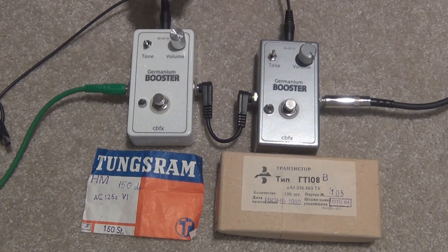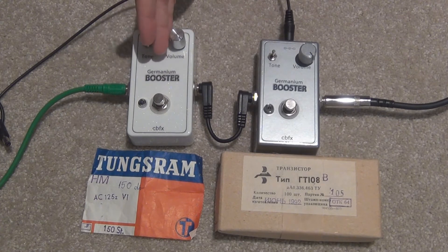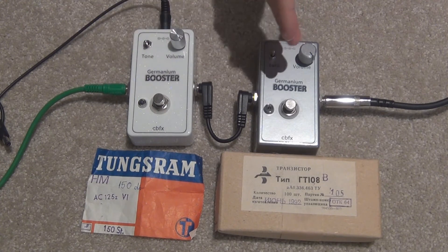This is the setup I had from the last video where I did a sound comparison between the AC125 and the GT108V. The AC being Hungarian or European and the GT being Russian.